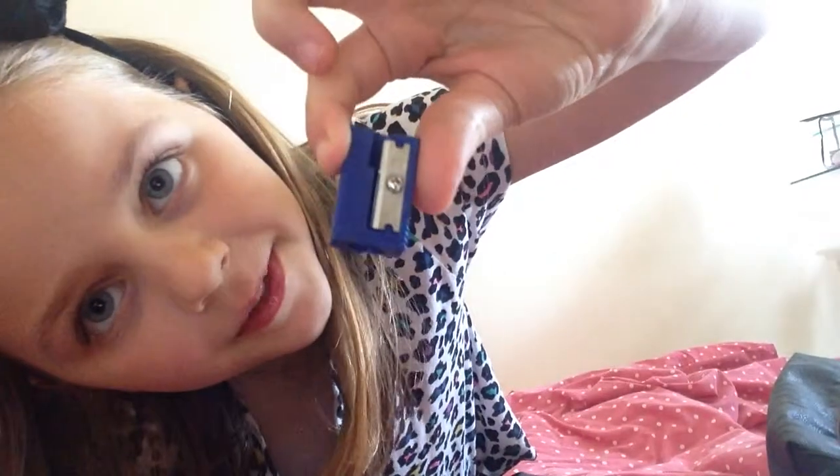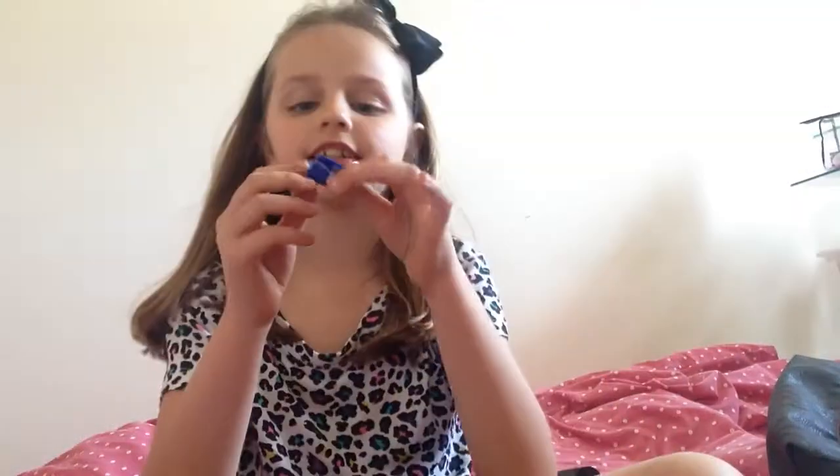I've got a highlighter — I've only used it for marking someone else's work, I think, but yeah, that's my highlighter. And then I've got my sharpener. I might have two but I think I left one at school. This one is blue and it's only got one hole, so that's my sharpener.